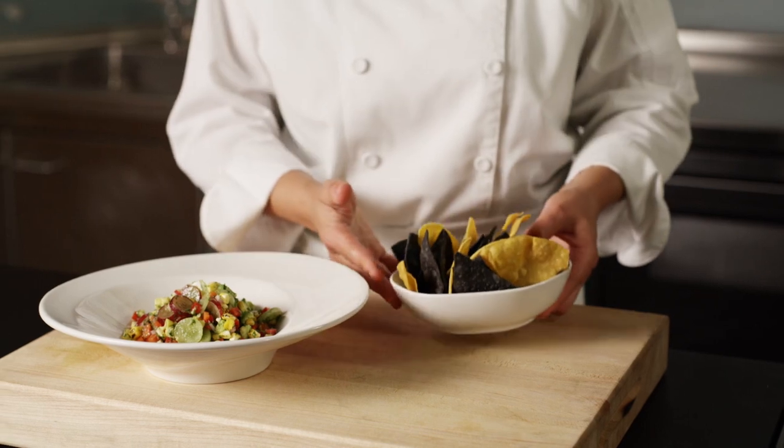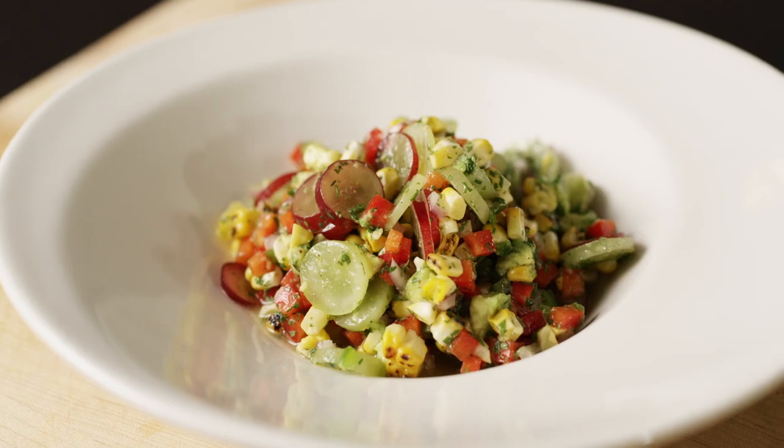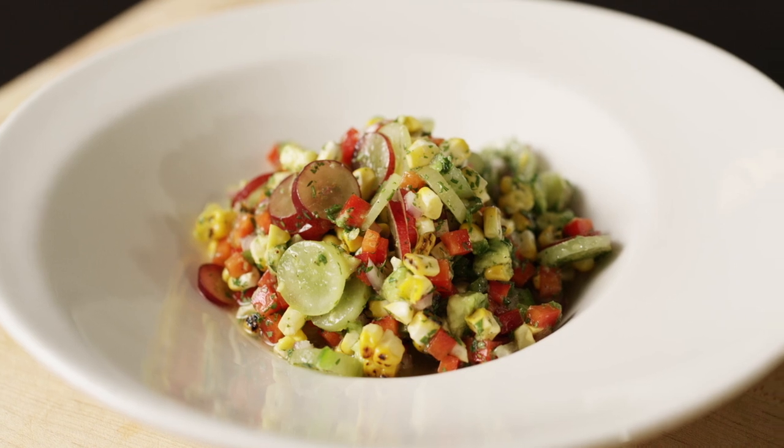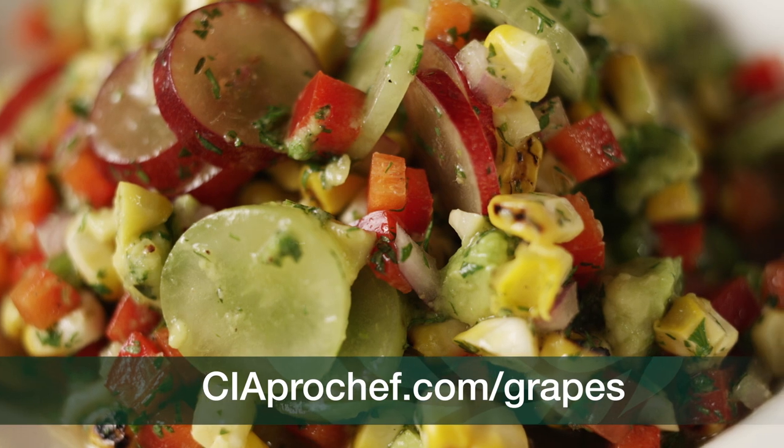Serve with tortilla chips. This refreshing grape ceviche is a great shared appetizer that everyone can enjoy. Find this recipe and more on ciaprochef.com/grapes.